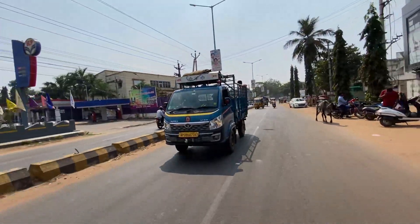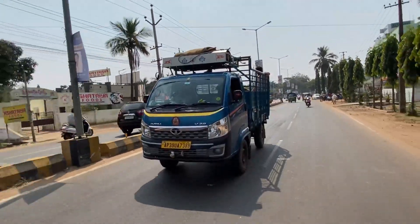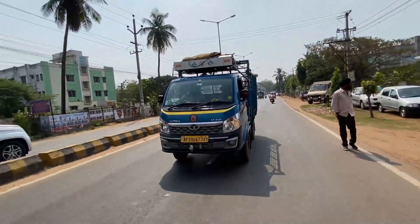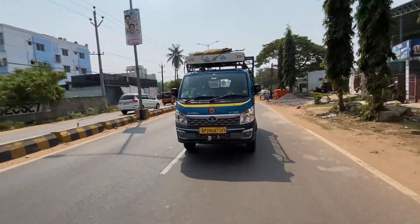It is the Tata Intra V30 performing with load in different terrains. I would not have a second thought about this product. That is all for the review. If you liked the loadability test, like and share it. If you want more commercial vehicle and car reviews, subscribe. Thank you so much. Drive safe and have a nice day.